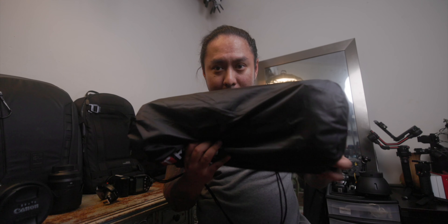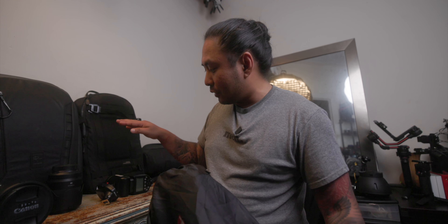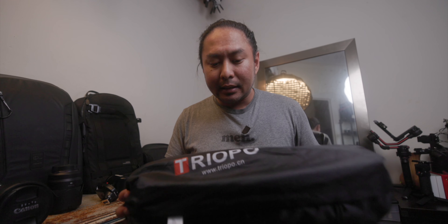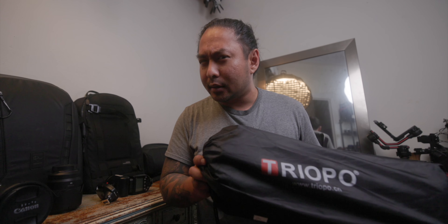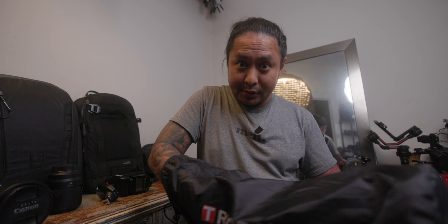One of my favorite pieces of equipment in terms of light modifiers, particularly when shooting outdoors but sometimes indoors as well, is the Triopo light modifier. It is a foldable octabox that is fairly small. I got the 65 centimeter version with the flash bracket. You can get a bowens mount version as well. It's only about $65, and I got it on sale for around $50 on Amazon. The great thing about this is it collapses.